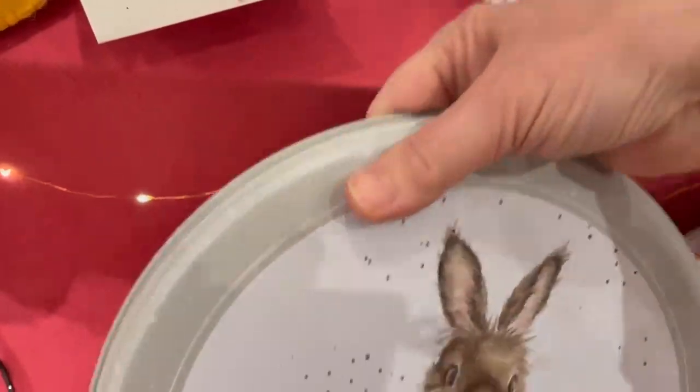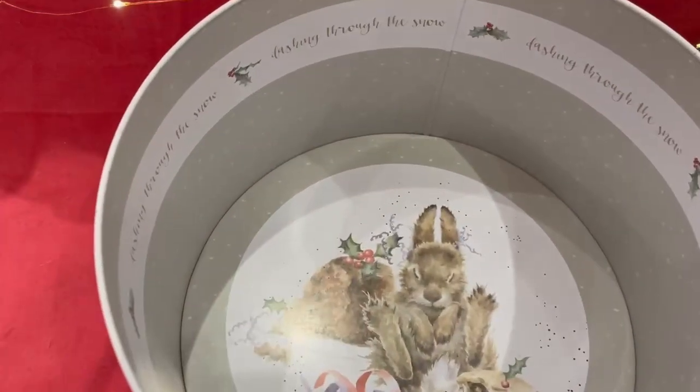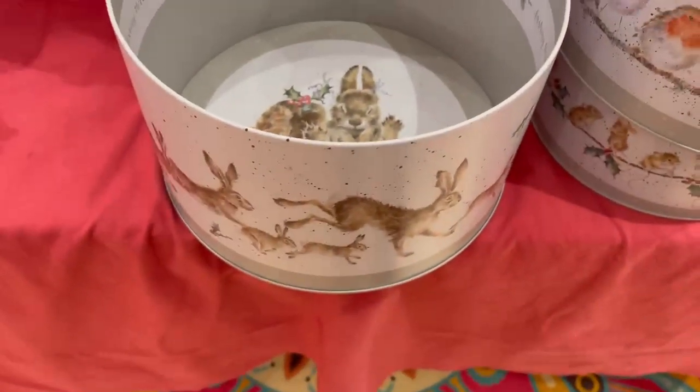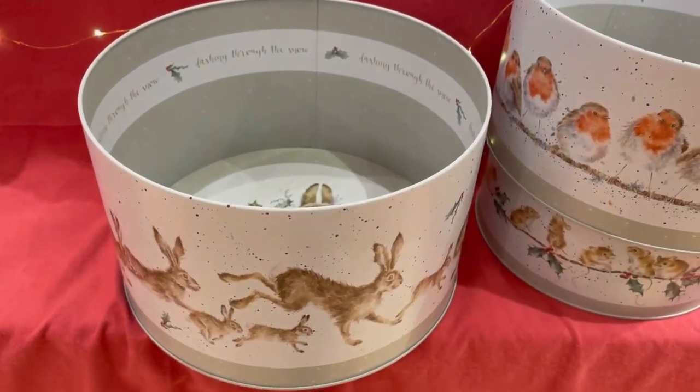I have about a million people on my list that would love this. Can you stand it — dashing through the snow, tis the season to be jolly. I hate to even put anything in there. I just wanted to share my excitement and I'm going to go unpack the rest.